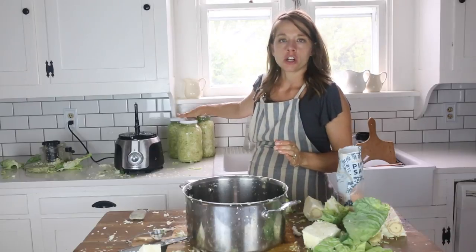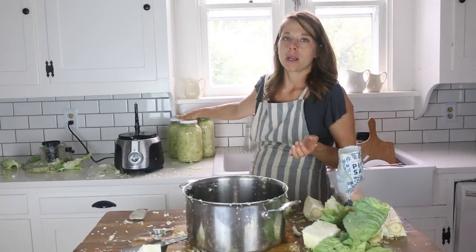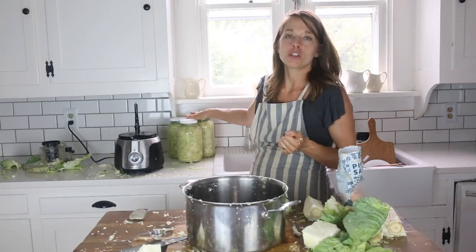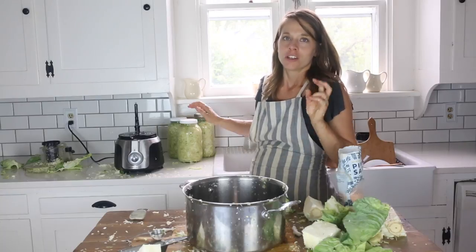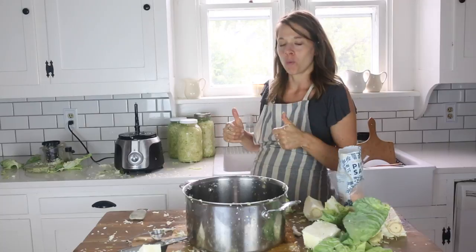I went ahead and made three jars since I had several heads of cabbage. Three medium heads of cabbage will make approximately one gallon, which is two of these half-gallon jars, and for that I use two tablespoons of sea salt. So: three heads of cabbage, two tablespoons of salt, one gallon of sauerkraut, one week. It really is just so simple.